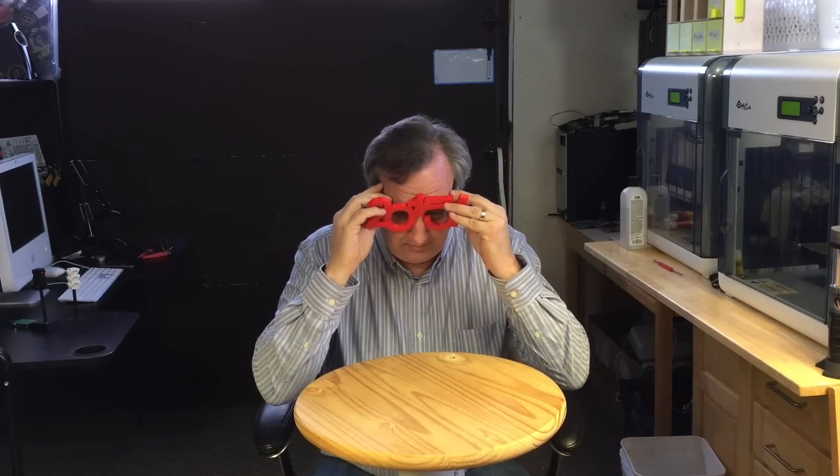I thought I'd give you a 2015 update for what's coming, so I printed these off of files from Thingiverse. Ultimate nerd glasses — except they hurt.